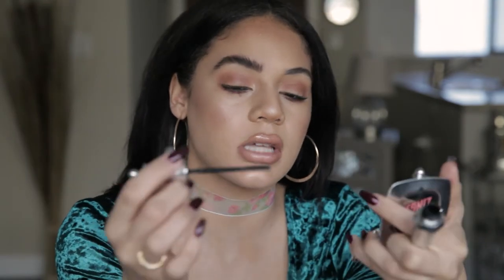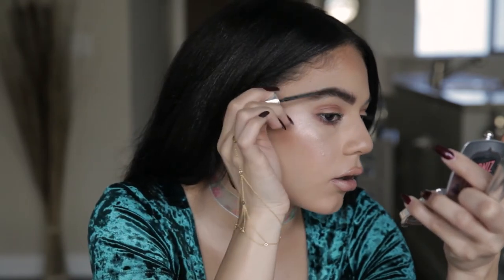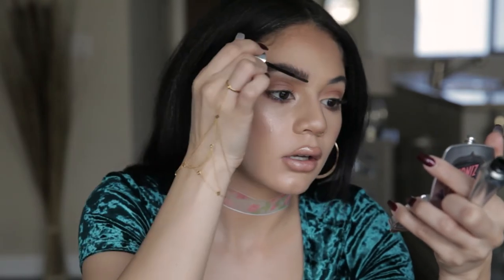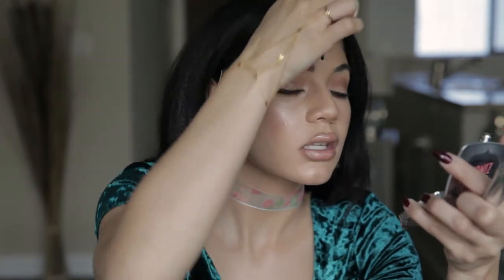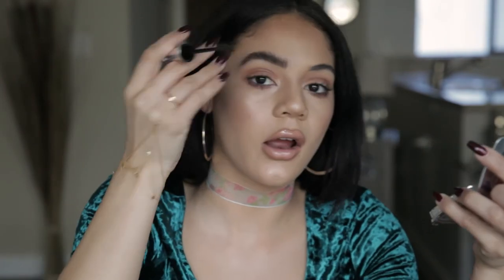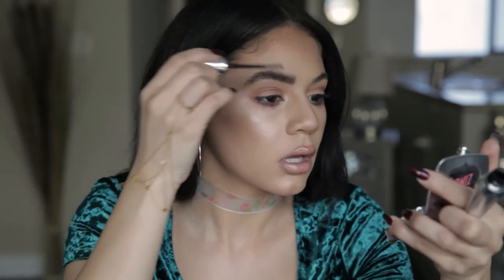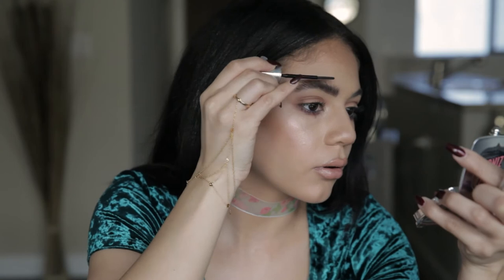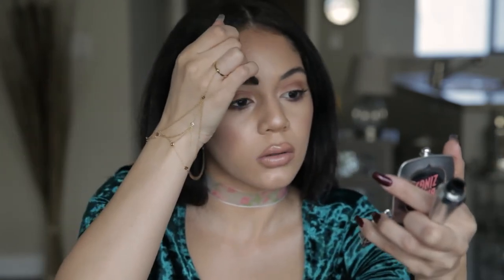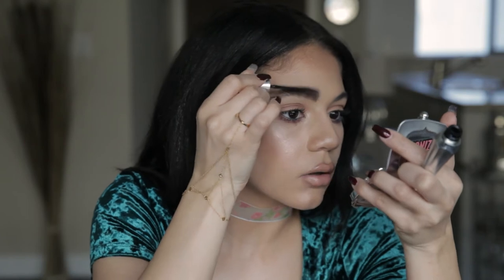Now I'm gonna go with my 24-hour brow setter and just set those hairs into that feathered direction — like that. Really coat these hairs. Do not be afraid to use more product, because we don't want these hairs falling back into their natural direction. Naturally our hairs just want to go out and down, because that's usually the way I brush them, so gravity is gonna push them that way. We don't want that — I want these up as much as possible. So really coat them. It's okay if it goes a little above your brow, because your hair is going above your brow.